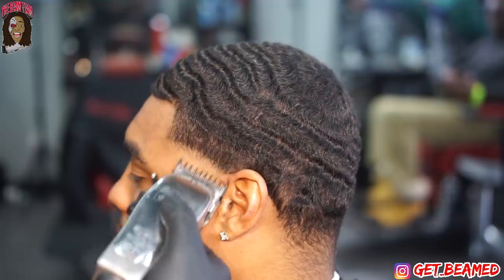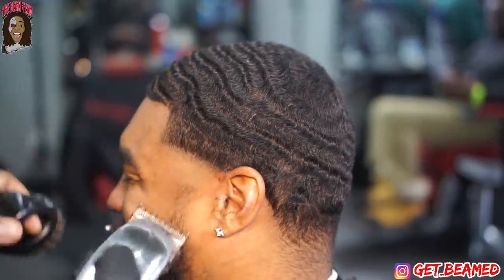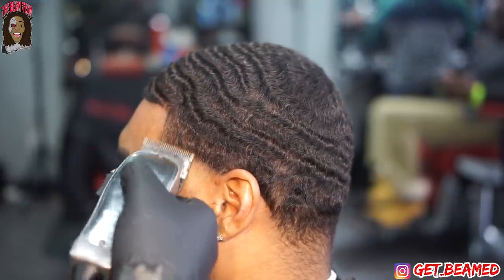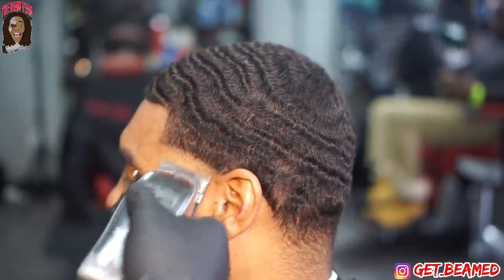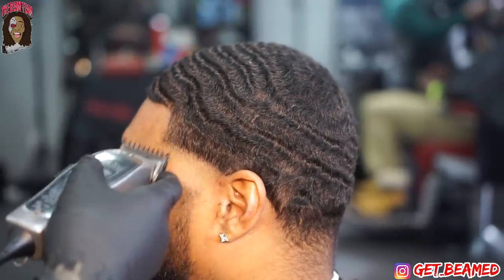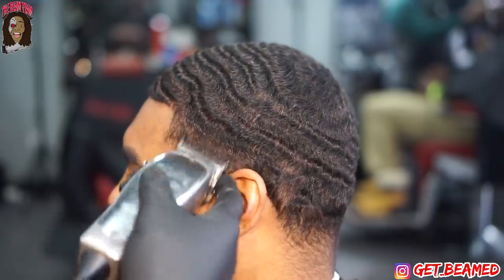I go in with a 1/16th guard on my Andis Masters and just nudge at the line, giving myself a little room. Because I will remove the guard to go with my Masters open, maybe at my fourth notch, just to get my blend exactly where I want. I went in with the Andis Masters without the guard fully open, then dropped it down to that fourth notch, cleaned it up, maybe dropped it down to the second and third, flipped around, then went in halfway with my 1/16th guard and went up another guideline.